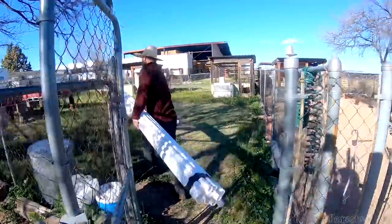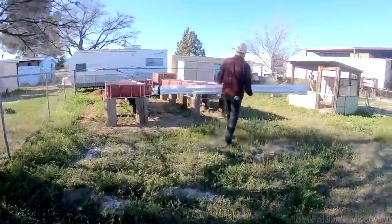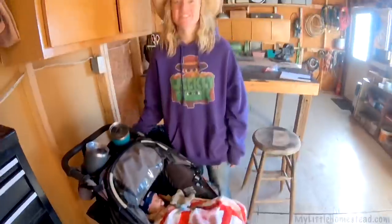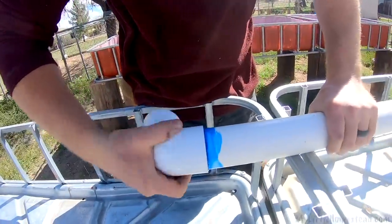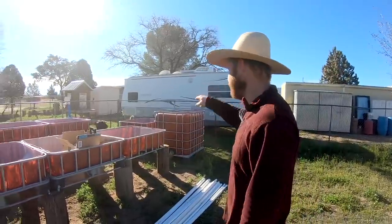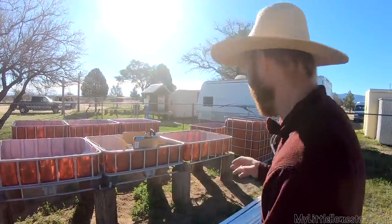We are working on the plumbing today and two other barrels that we need to paint as well. I'll plumb the grow beds so they'll have an inlet and an outlet. It's a dual loop system, so the grow beds are on one pump loop of water, and the fish tank and the duckweed pond are on another loop of water. It's a little bit more reliable to do it that way from what I hear.